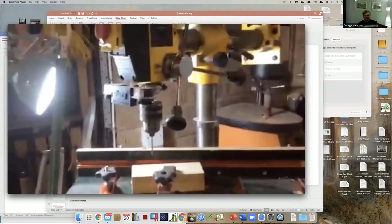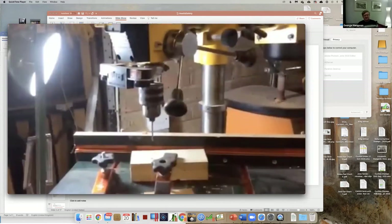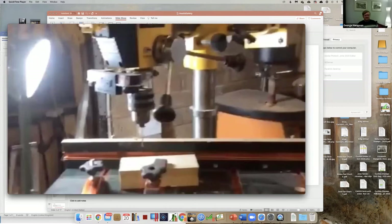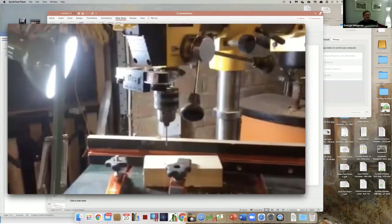I couldn't attach the laser guide to the pillar because it's a radial drill, but in any event I don't think that the safety guard served any purpose other than to get in my way, as it kept getting in the way.